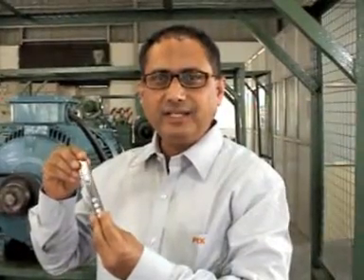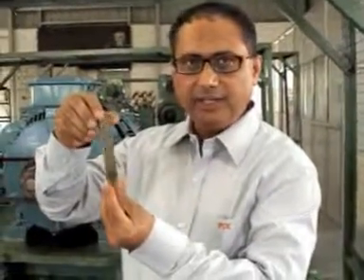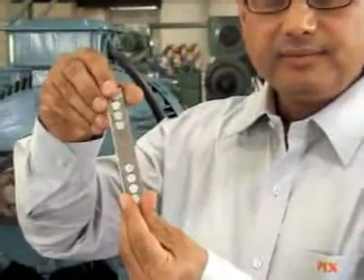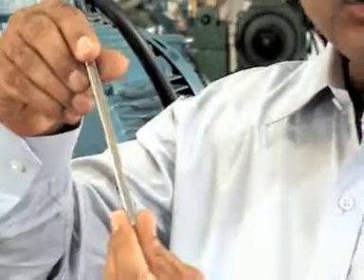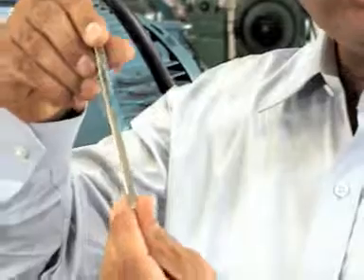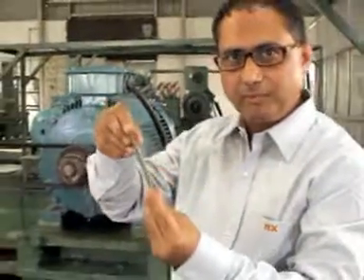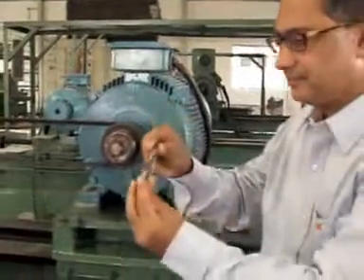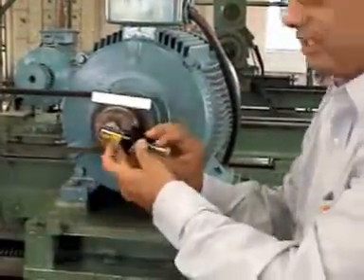There is one more facility available with this kit. This is the magnetic plate. In case it is not possible to fit the laser gun on the face of the pulley, first we have to install the magnetic plate like this, and then fix the laser gun on the magnetic plate.